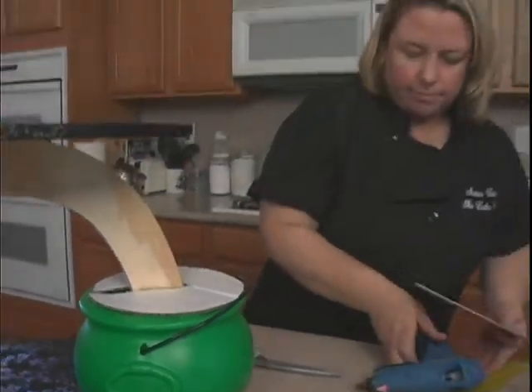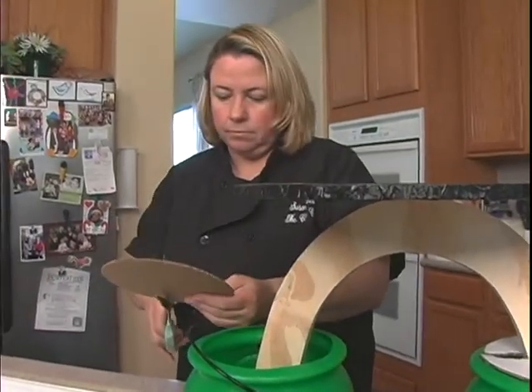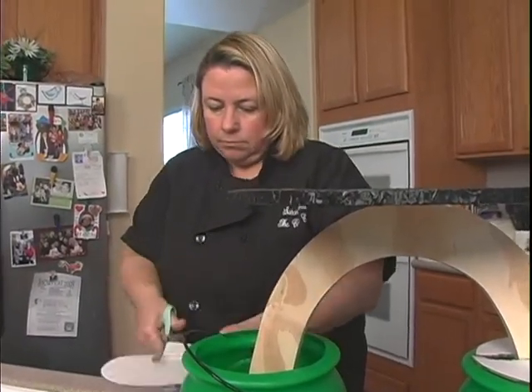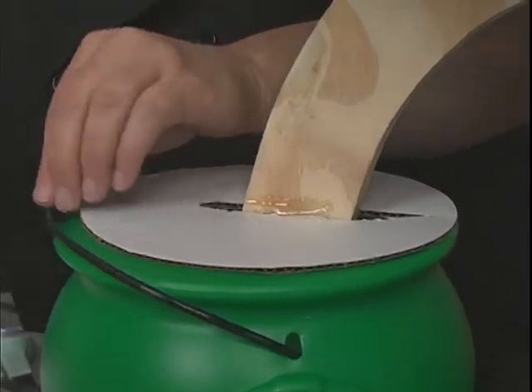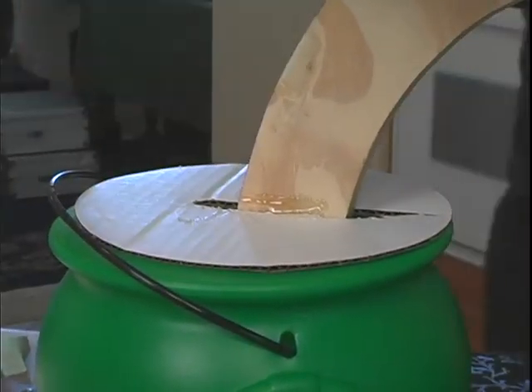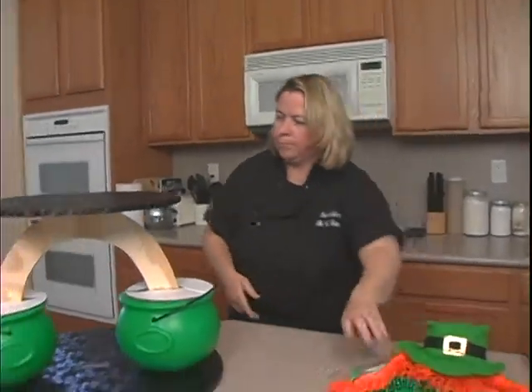We'll do the same thing on the other side. Okay, that's good — that'll support it right there. Excellent! Now we need to get some white buttercream out.